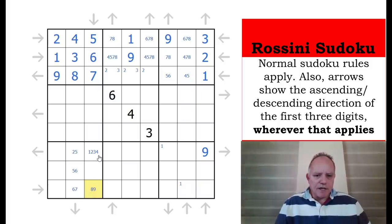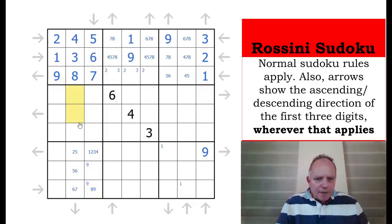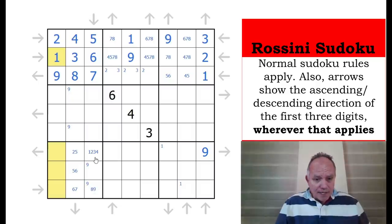Nine is restricted to those two cells. Combined with that nine, nine has to be in one of these three — can't be in the middle one, remember the rule: nine and one can never be in the middle of a run of three. So nine has to be in one of those two positions. One can't be in any of those three — has to be in one of these two, can't be in that one. So in fact here we've got a one-nine pair.